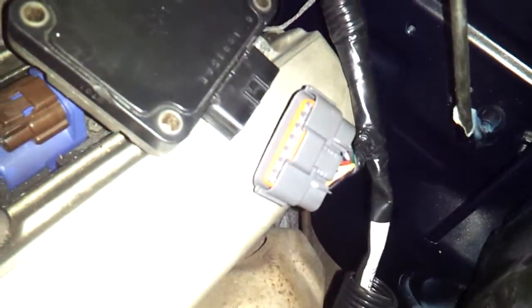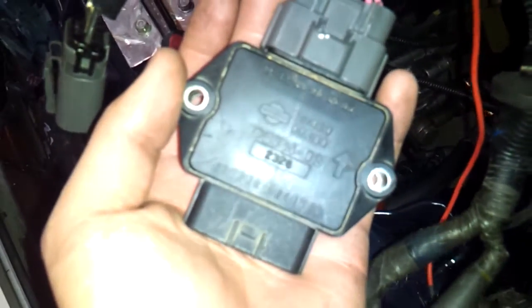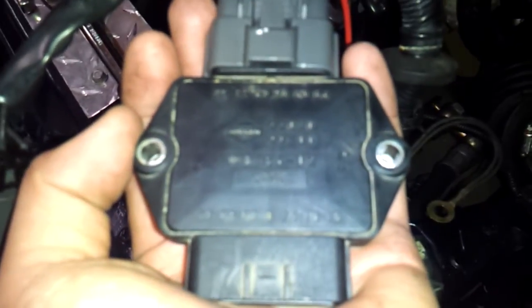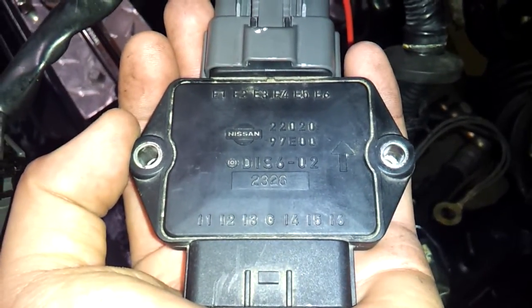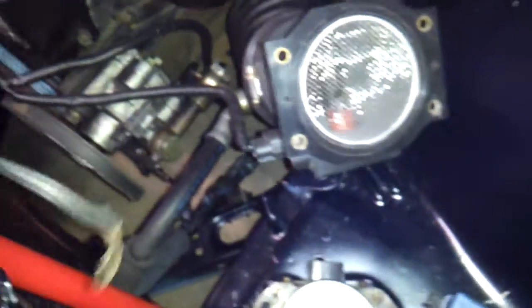And the original harness — and this is the one that I built off of the old harness, with an aftermarket igniter chip from a J30. That's all hooked up with the ground on the opposite side.